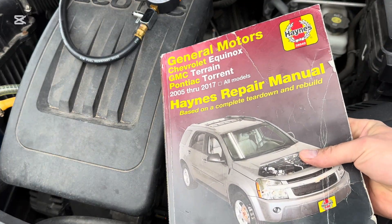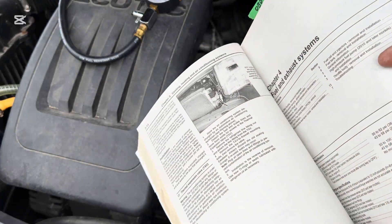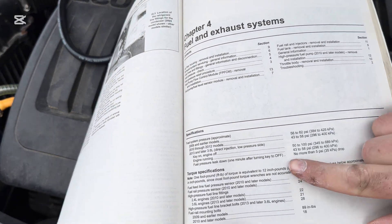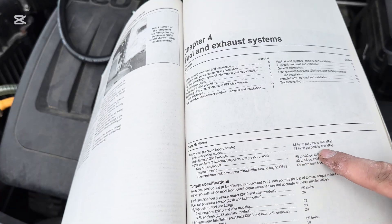Alright, so before you hook up your pressure tester, just get a service manual. I like to get Haynes manuals for all my vehicles — they work out quite nicely. You have a specifications chart here, and you find out your year and it'll tell you the PSI.